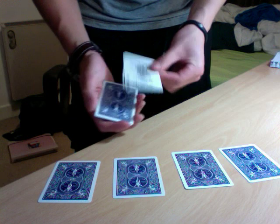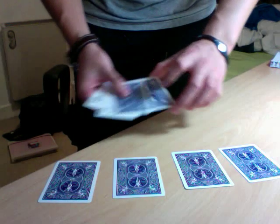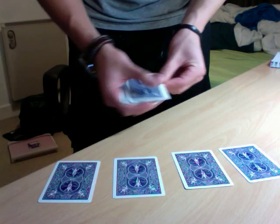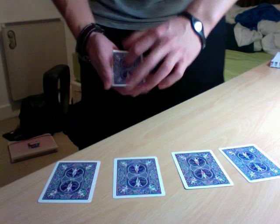If I snap the first joker right there, it turns face down. If I give it another shake, the second joker turns face down. If I give it a third shake, the third joker turns face down. Did you guys catch that, or am I going too fast?